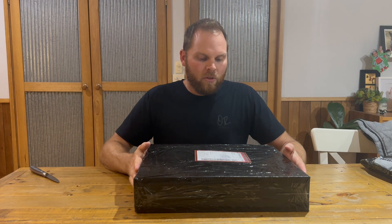Welcome everyone, Simon here. Tonight I'm just going to do a quick unboxing of the Rhino Walk panniers.